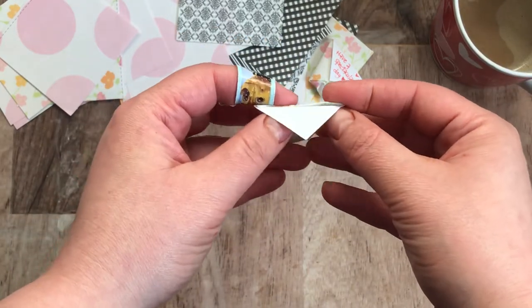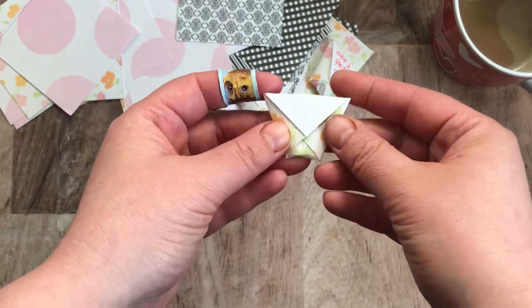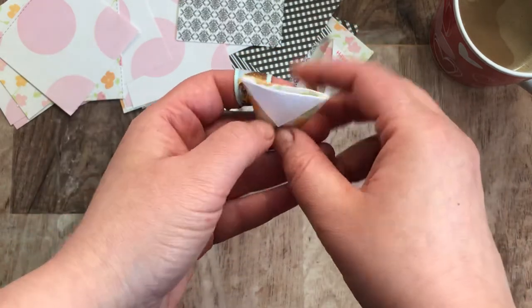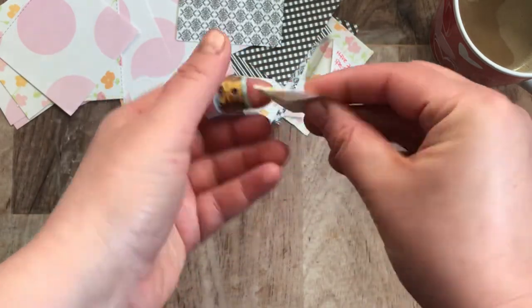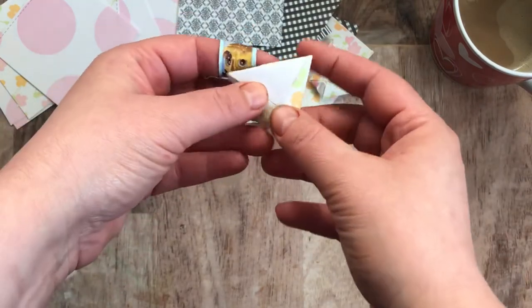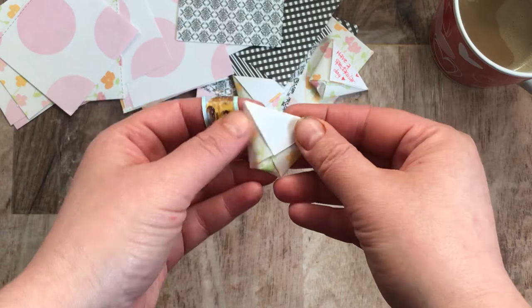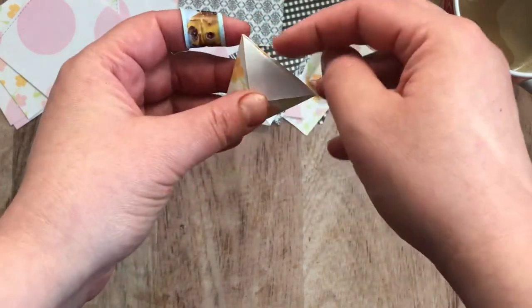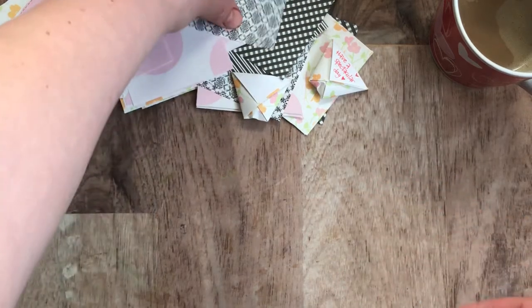It's very versatile. If you're already done and didn't write your note and don't want to write on the candy, you can just bring it down this way and write your little note. They're kind of nice even if you don't fill them with stuff — you could use them as a little pocket. Let's make another one.